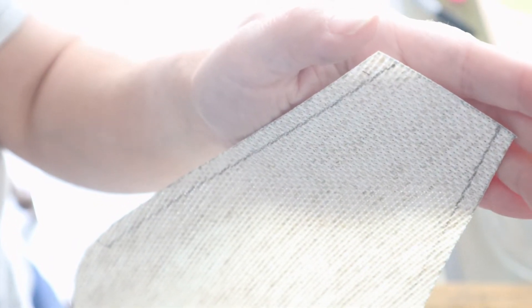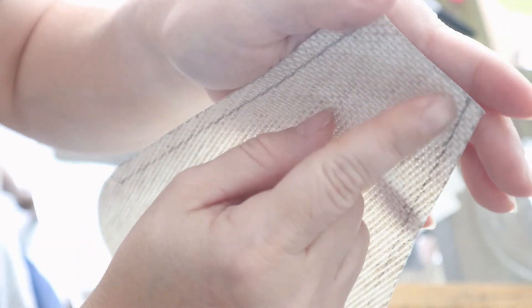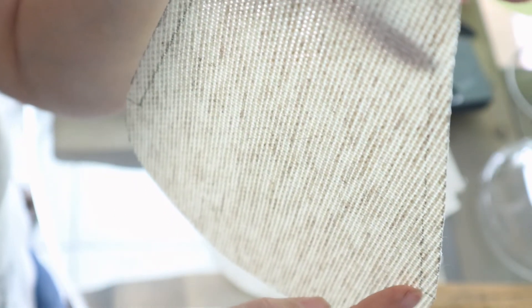I measured a quarter of an inch in from the top and a quarter inch in at the bottom where it starts to curve down, and I made my line across. This is where I'm going to sew. But first, I'm going to show you how to glue it together using a glue gun.